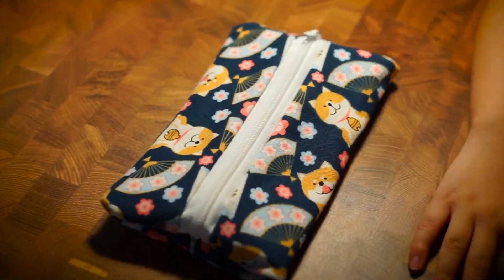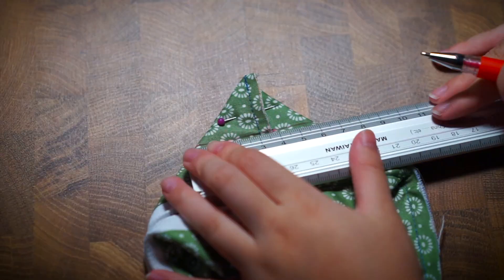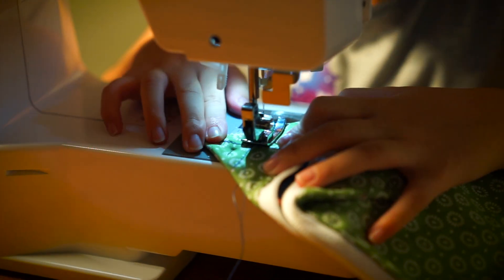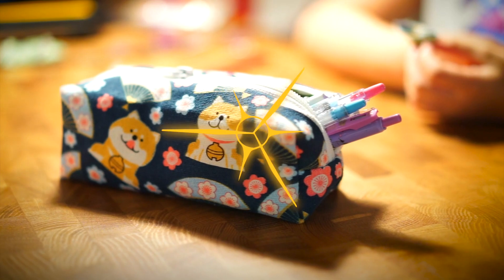If you want, you can stop here — it's a working pouch that will hold your pencils and stuff just fine. But to make it a bit nicer, we'll be adding a few more stitches to give it a better shape. Flip the pouch inside out and flatten one of the ends to make a sort of square. Mark off a vertical line about six centimeters long, sew a stitch along this line, and repeat for the other end of the case. Once that is done, trim off the triangular bit, leaving a six millimeter seam. Flip the right side out again one last time — there you go! One super useful pencil case to keep your stuff organized.